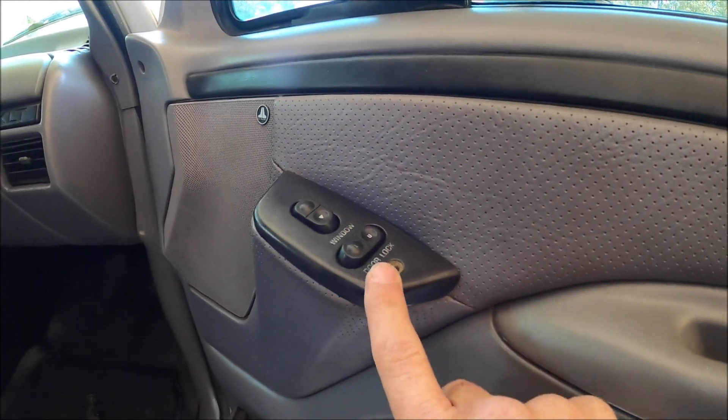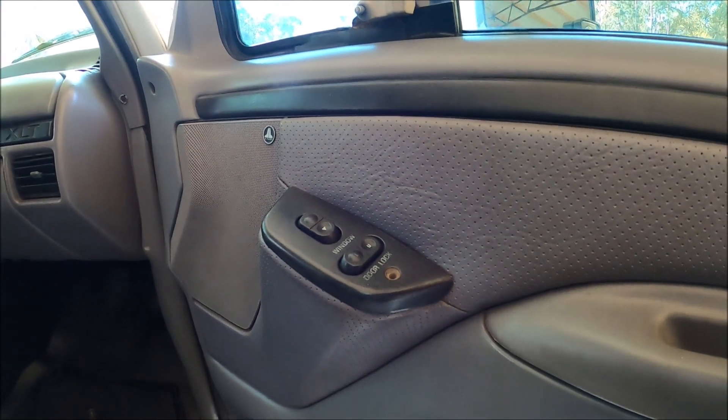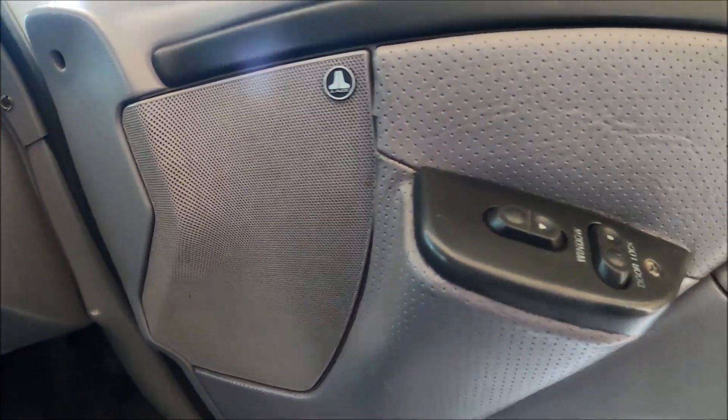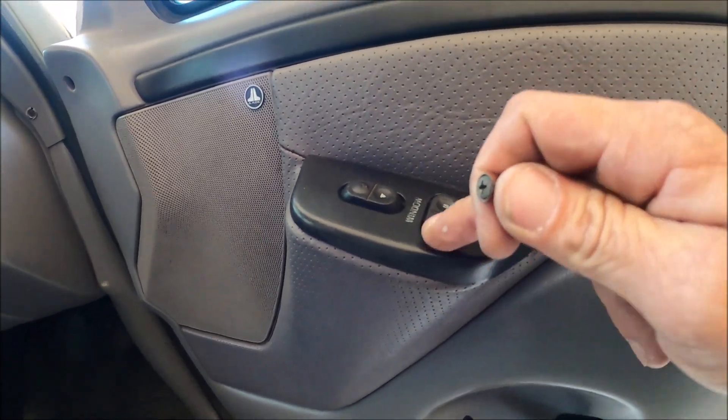I'm going to go ahead and put the camera down so I can screw this in. There is the finished product — it's all nice and tight. Everything works correctly.